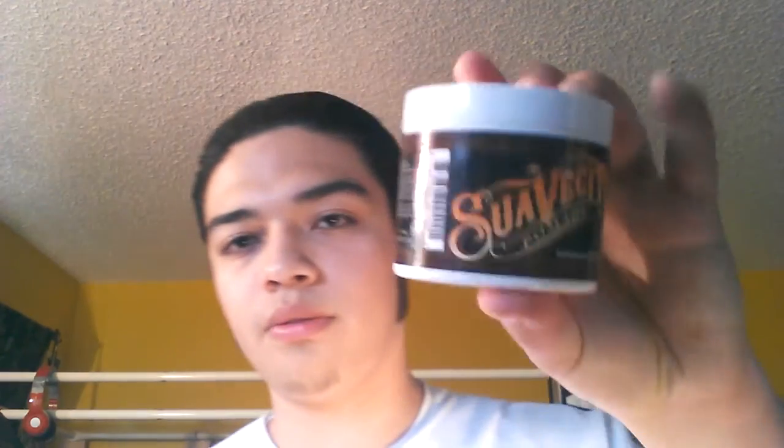I used it today, and this is the shine that I got from it. It's pretty much like the original pomade itself — this one's the firm hold — but as you can see it's got the exact same shine as the regular pomade. It's about the same, though the only difference is that this one is a bit darker than the original pomade.